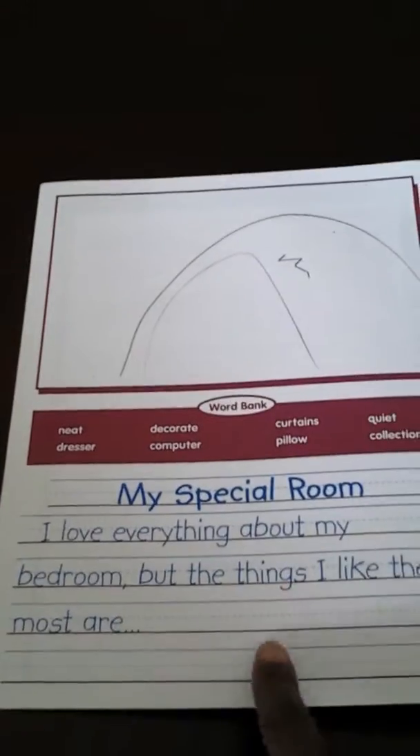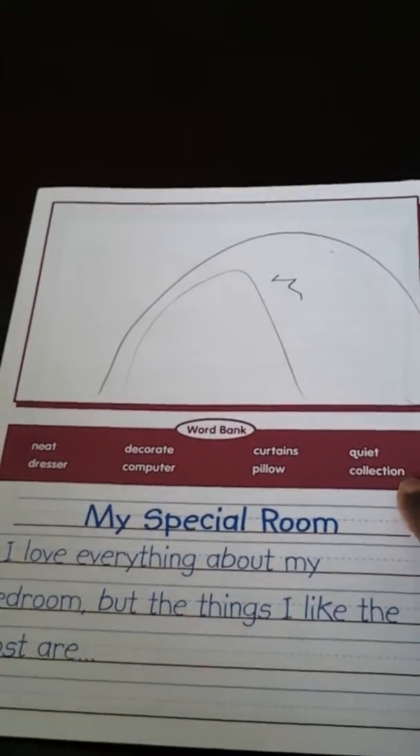Then on each page, there is the writing prompt. There's a word bank of suggested words to include in the writing, and there is a spot for illustrations and more for writing. So right throughout the book, that's what it is.